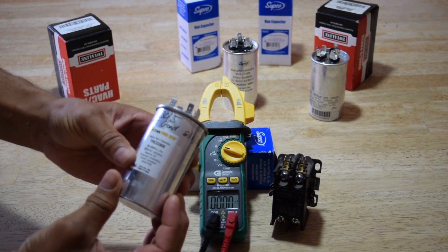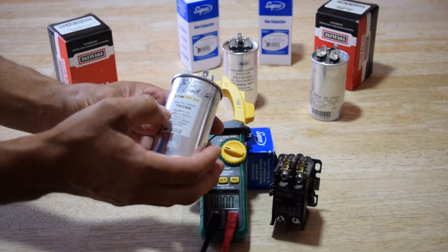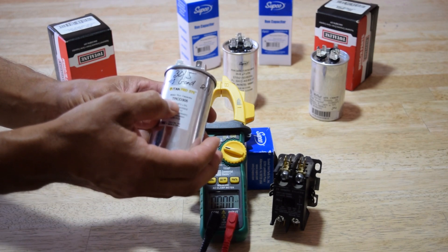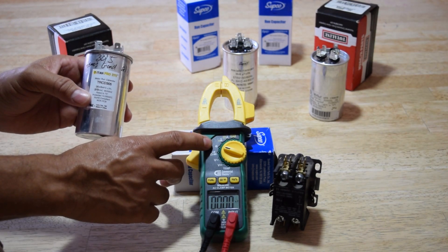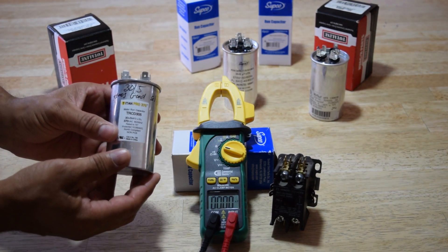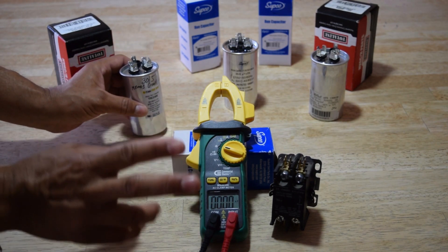All you need is a regular meter — you can see right here that this is a 30 plus 5 MFD, which is microfarad. This meter doesn't have a microfarad setting, so I'm just going to set it to capacitance. You can still get the same reading from it.